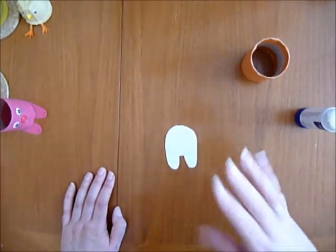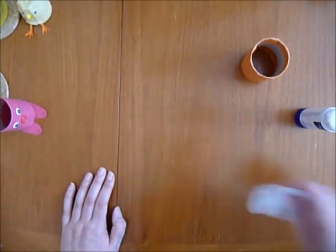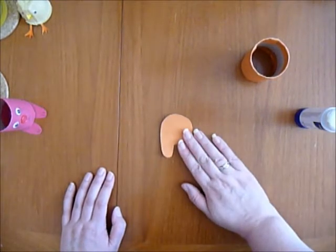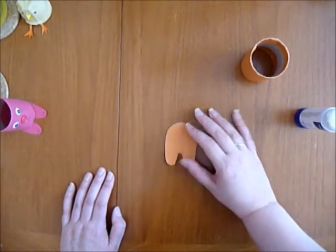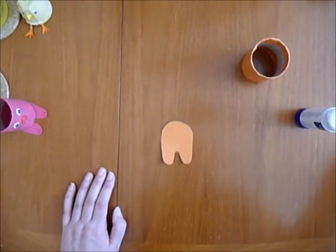And then for the ears as well, what I did was I folded the paper over to make it a little bit thicker, stuck it together, drew around and cut out a template like this, and the ears.